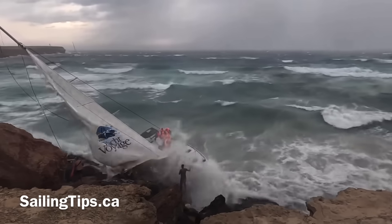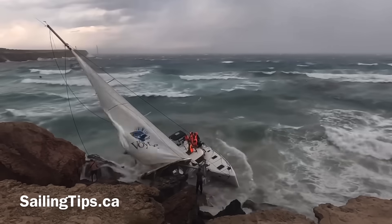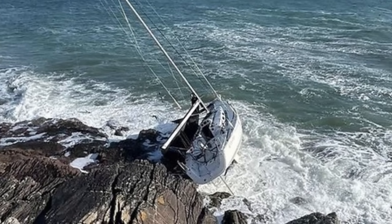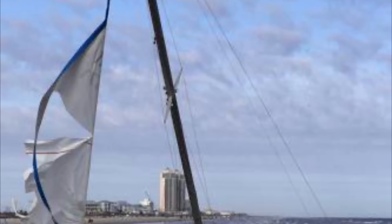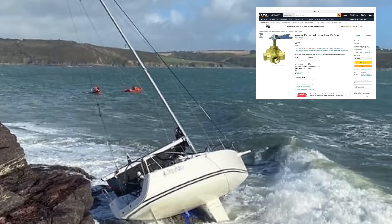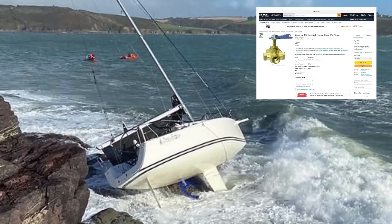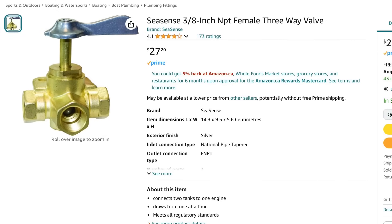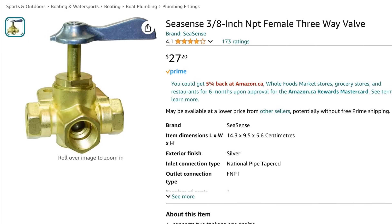My heart always sinks when I see a sailing yacht on the beach, because it not only means the end of somebody's dream, but maybe the end of their home as well. And yet many of these losses are completely preventable with just a $30 part, which, for the sake of manufacturers' profits, most boats happen to be missing. Fortunately, it's an easy retrofit that I installed on my own boat after a close call with a freighter at night, and that's exactly what we're going to talk about in this video.